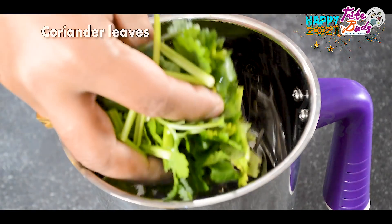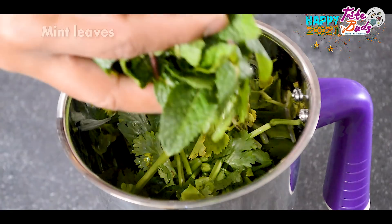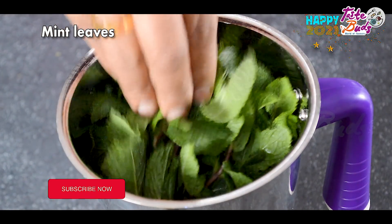This is our chicken marinate. We are preparing the masala chicken. We are going to add the chicken and green parsley.